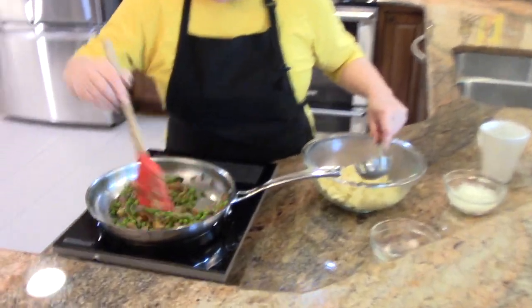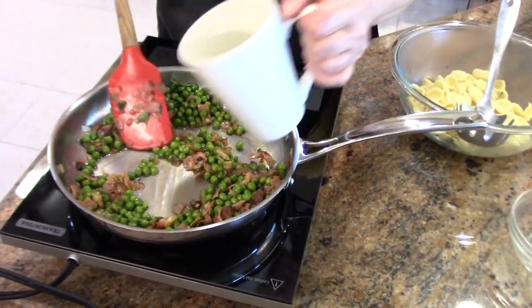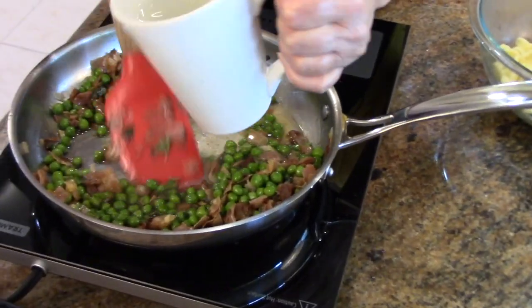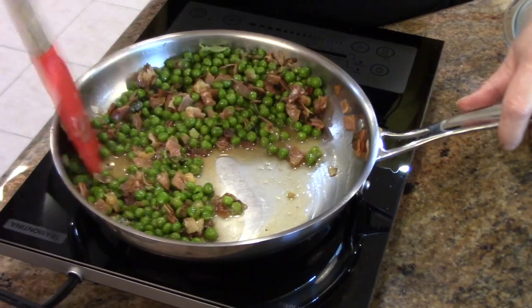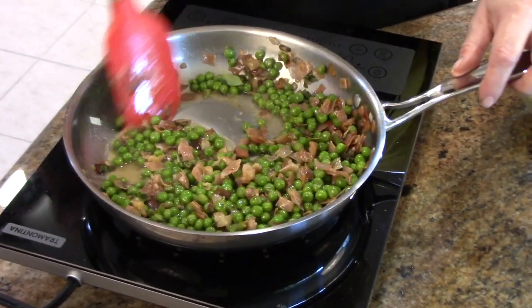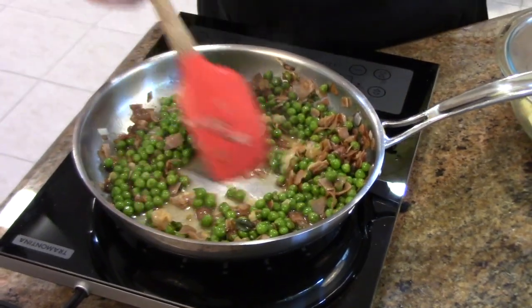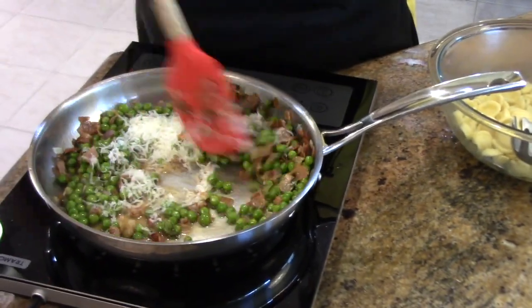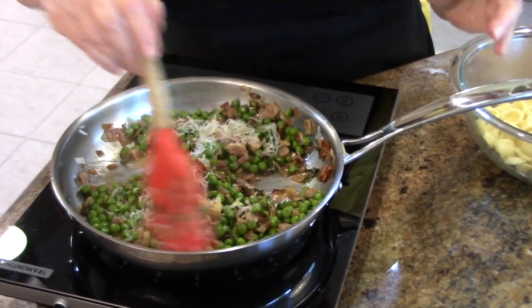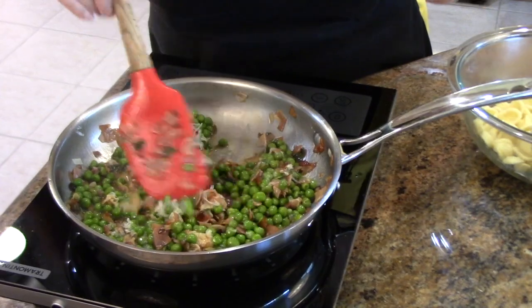The bottom of this pan has little brown bits on it, so you can just use some of that water. Remember, this is your sauce. This is part of the genius of the Italian kitchen — look at this. You're making a sauce and cleaning your pan at the same time. It's got a lot of flavor. And we're going to add about four tablespoons of Romano cheese. You can also use Parmesan, but you want to use a really good cheese here.